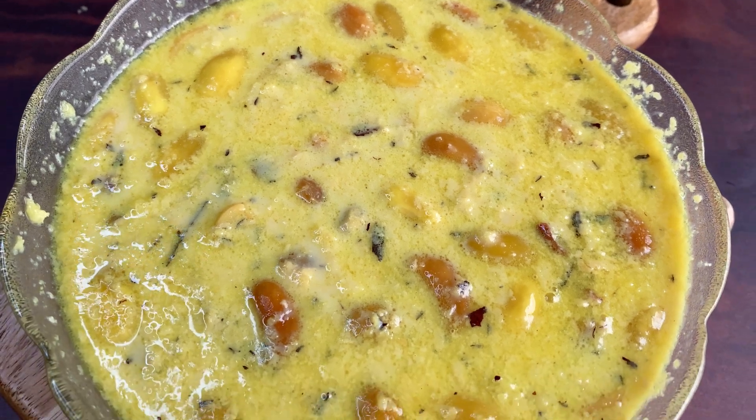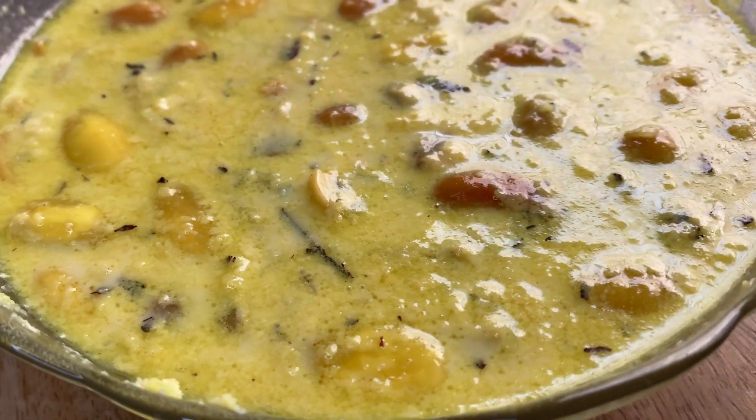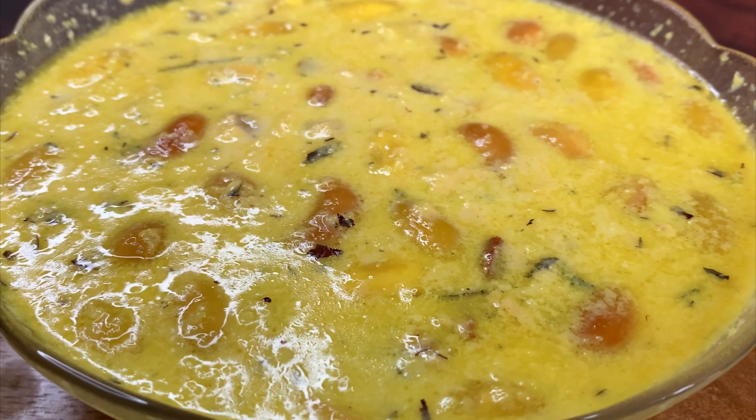Friends, how did you feel about our Jammu's traditional recipe? If you liked my video, then do not forget to like, share, and subscribe. Don't forget!